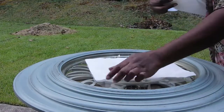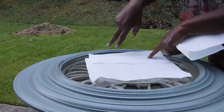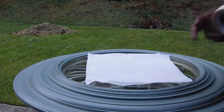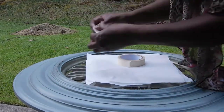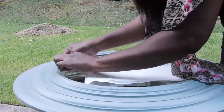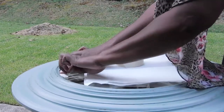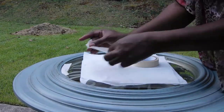I'm going to start by placing my covering, my napkin, over the top of my facing of the clock to protect it from the spray paint. I'm going to use my painter's tape to get the edges and protect those edges with the painter's tape.